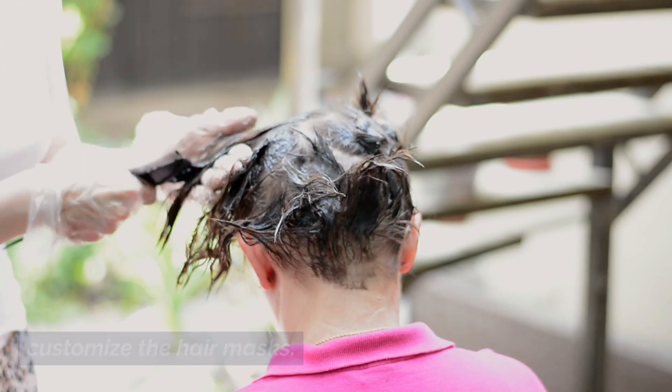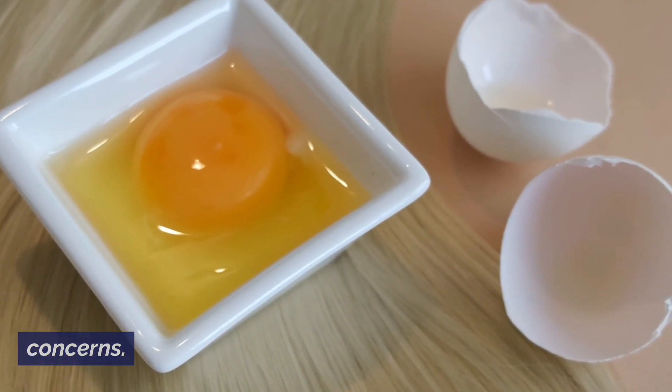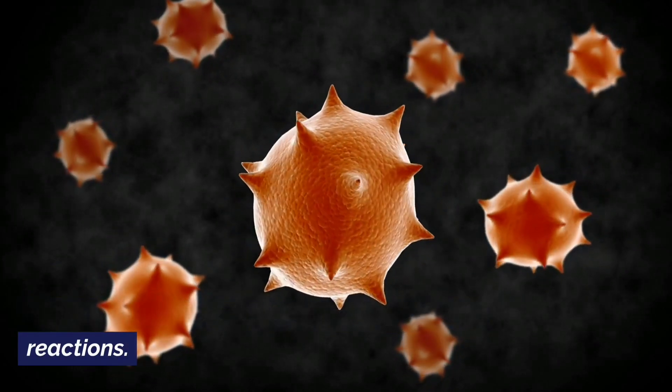These are just a few examples of how you can customize the hair masks. Feel free to experiment with different ingredients and find what works best for your hair type and concerns. Remember to do a patch test before applying any new ingredient to check for any allergic reactions.